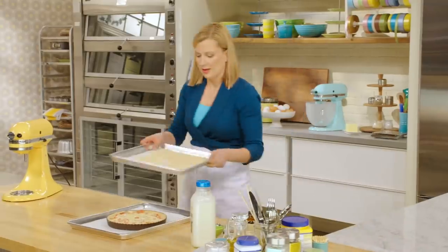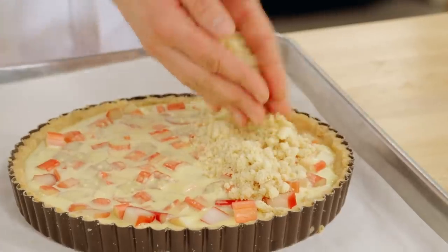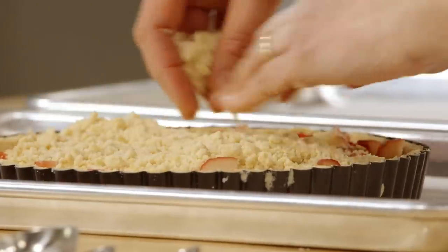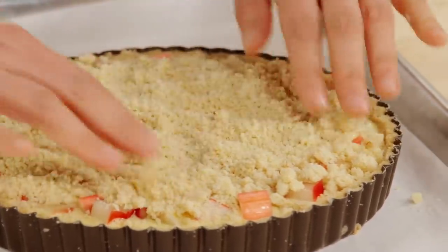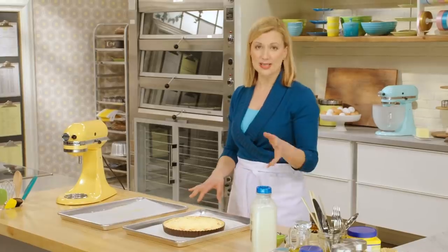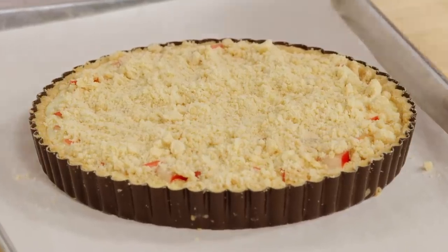Now I can just sprinkle the reserved pre-baked crumble right on top. This is a little dressier than your Tuesday night apple crisp — this is definitely something fit for an elegant dinner party. I'll pop this in the oven again at 350° and it takes about 25 to 30 minutes. To check doneness, give the tray a little jiggle. If the tart still jiggles in the centre, that's actually when you want to pull it out of the oven, because it will continue setting right through the centre. Cool it to room temperature and then serve it chilled.